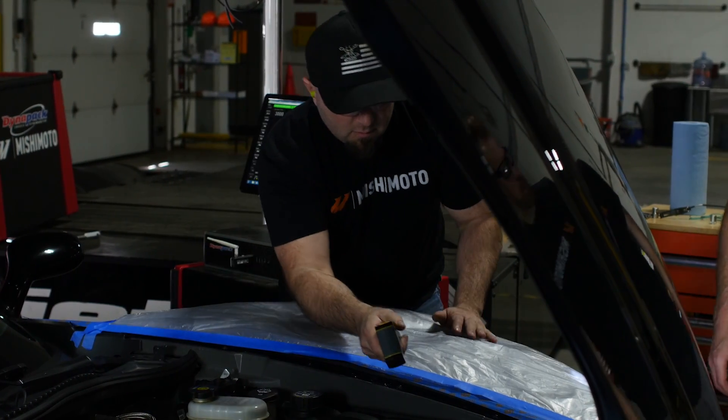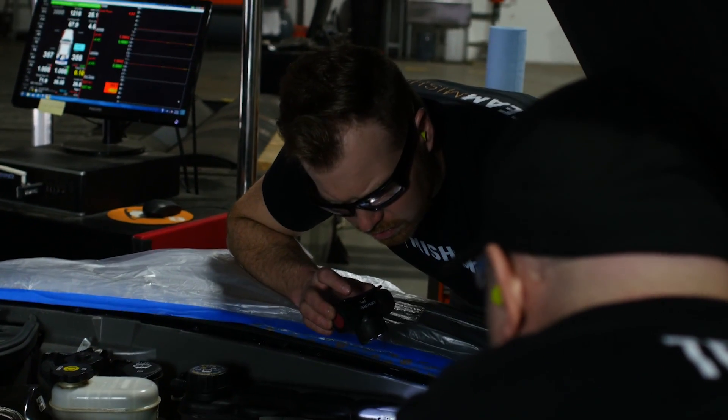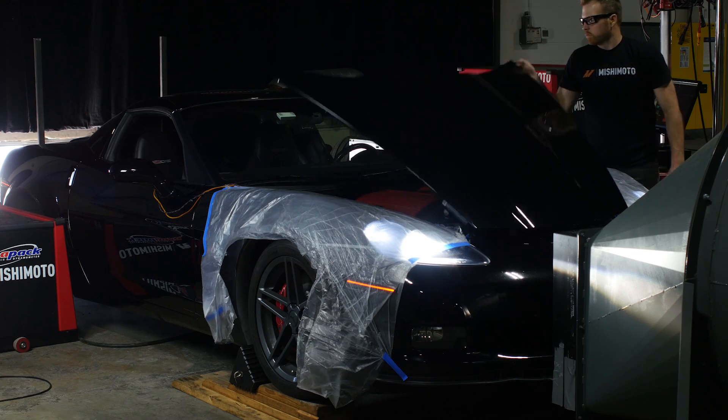Continuing with our R&D development on our C6 Corvette platform, what we've done is got the car strapped up to the dyno packs and we're doing something kind of unique here.